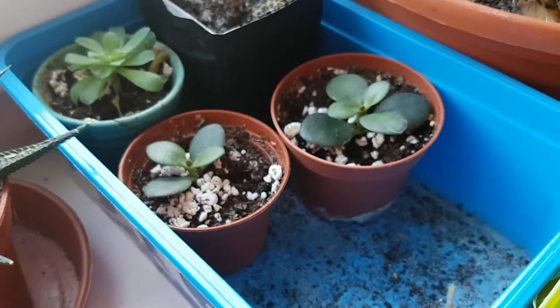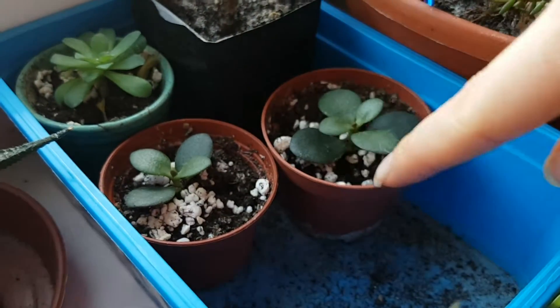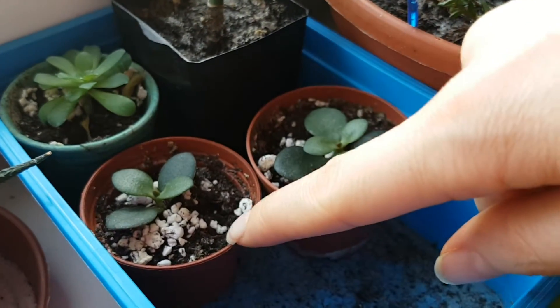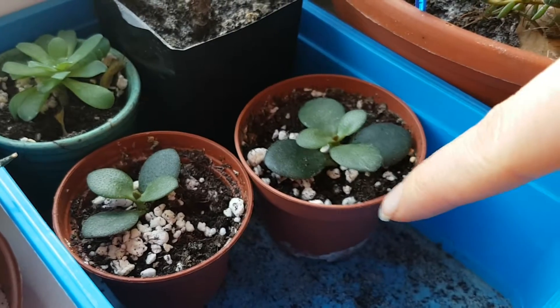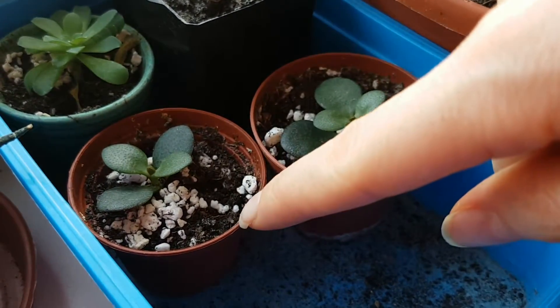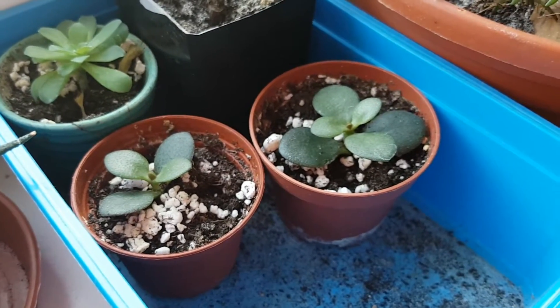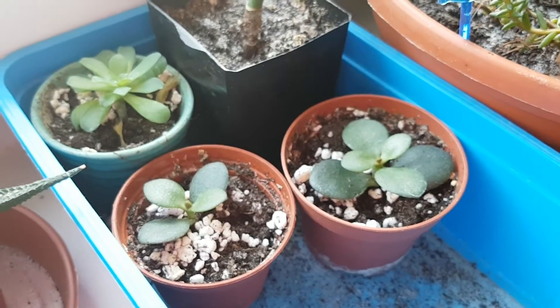And here are the two other cuttings that I made. I think these are growing their roots right now, and very soon — within a week or two — they will start to grow their leaves.